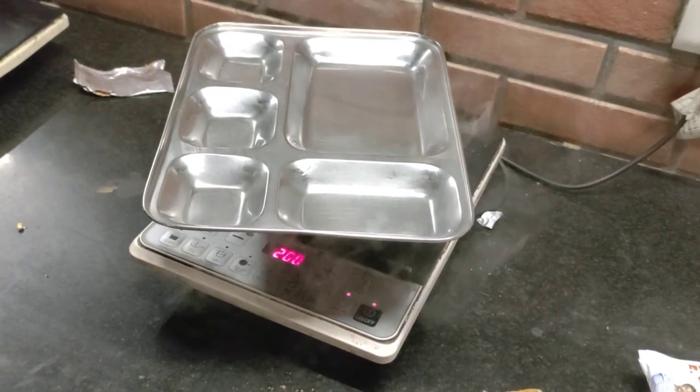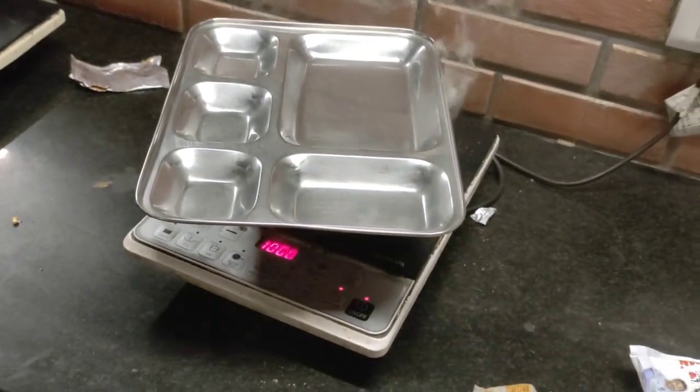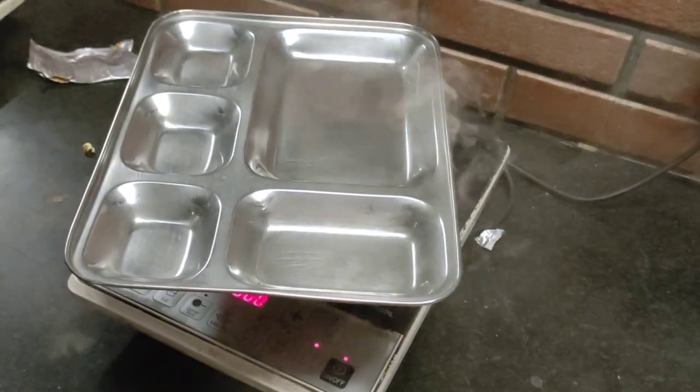So in the end we finally decided to make popcorns on the induction. I guess doing it in the microwave was a big failure, but we'll see.